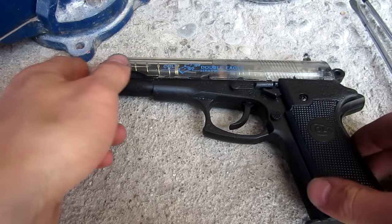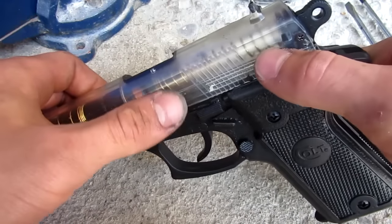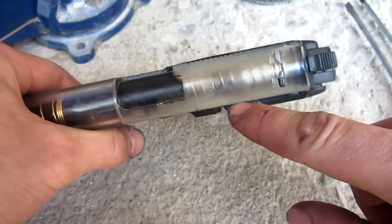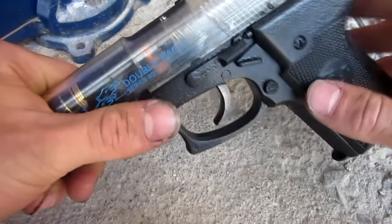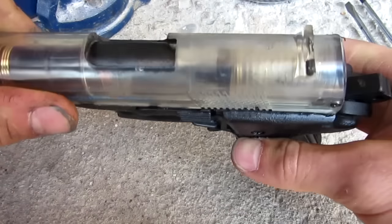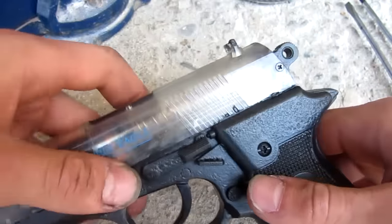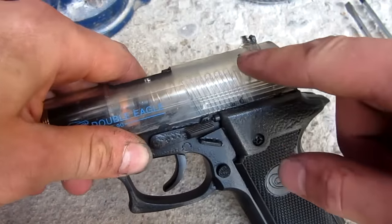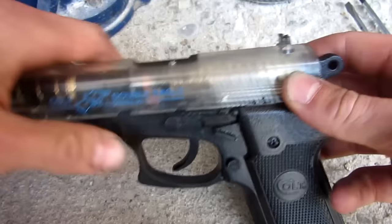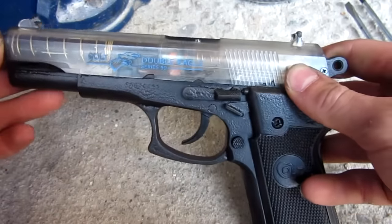To make our airsoft gun faster, basically all spring airsoft guns work on the principle of converting the potential energy in the spring into kinetic energy, which propels the BB forward. When you cock the airsoft gun, it compresses the spring and leaves it compressed until you push the trigger and it launches forward. The more compressed this spring gets, the more potential energy it has, which is converted to kinetic energy when the trigger is pulled, and thus it should fire faster.